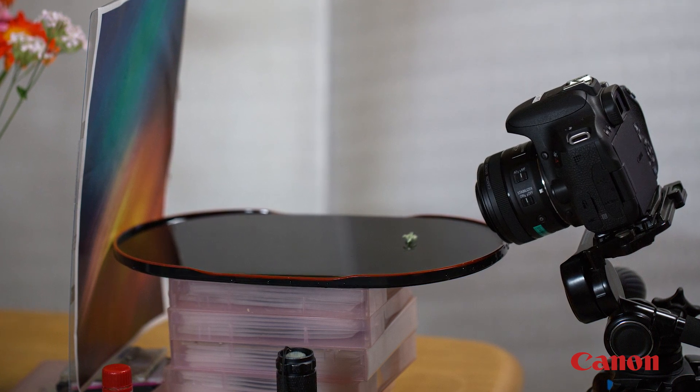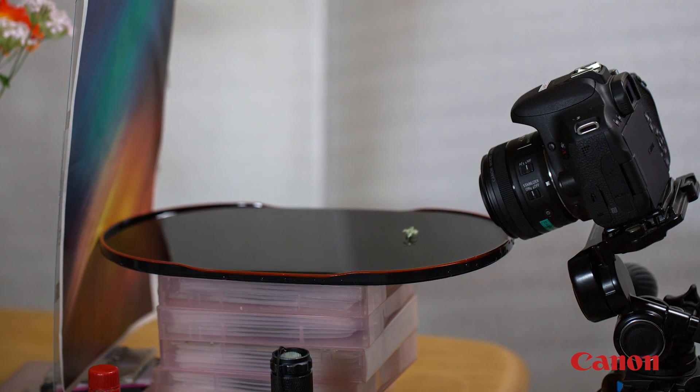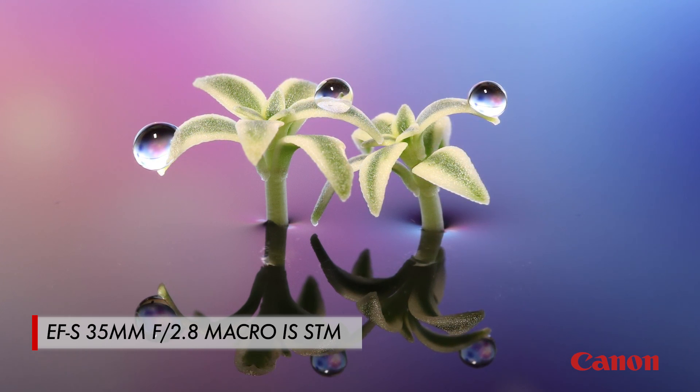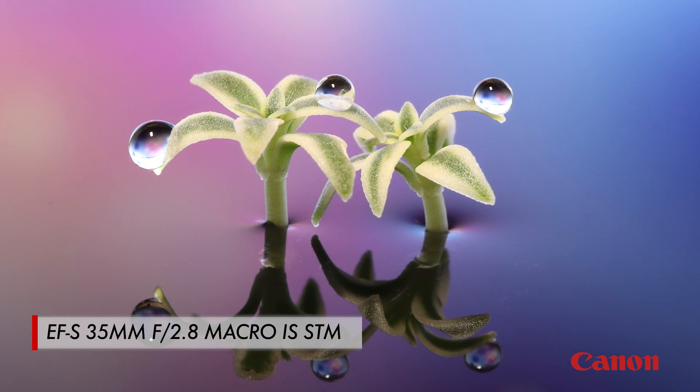Most Canon macro lenses will focus to what's called life-size magnification. In layman's terms, this means you can fill the frame with a subject the size of a US quarter coin. Now here's one more tip.